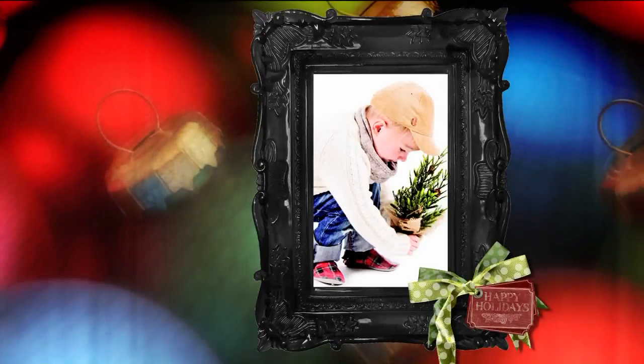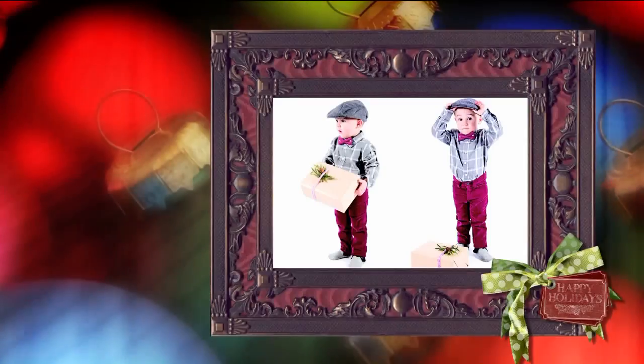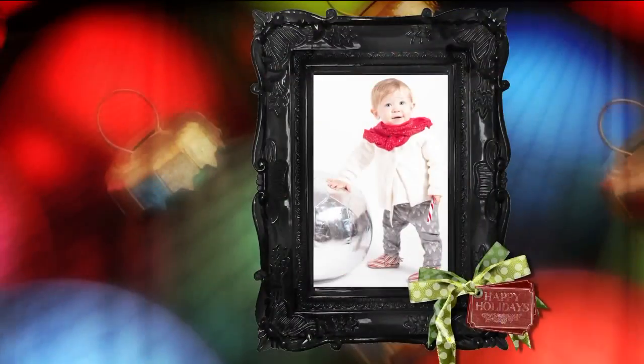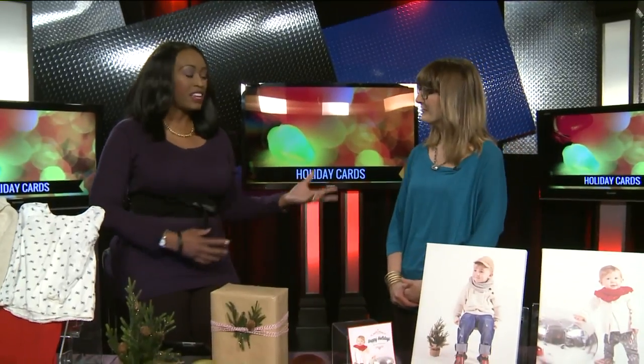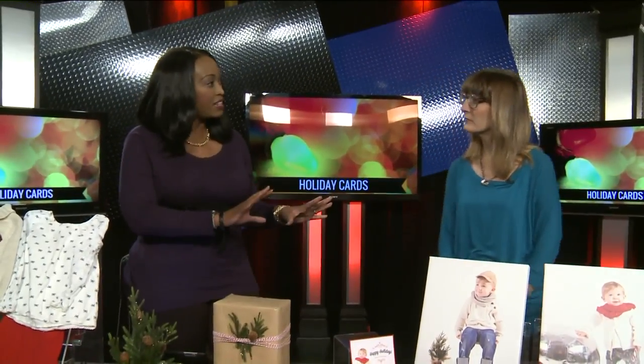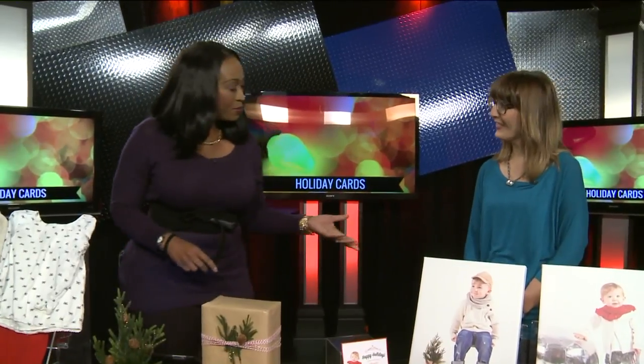Welcome back. The holiday season is here and pictures are all part of the plan, but there are ways to make your memorable pictures good pictures. We have Chris Hogue here from Cherubin Shoes to show us how you can make that happen, do it on your own, and just be creative with it. Good morning. Hello.